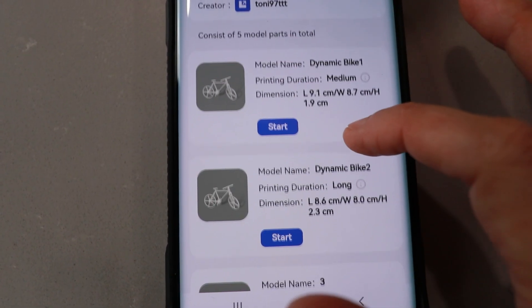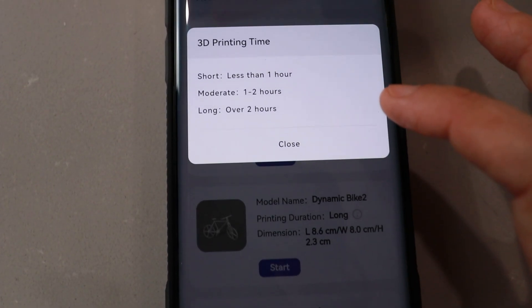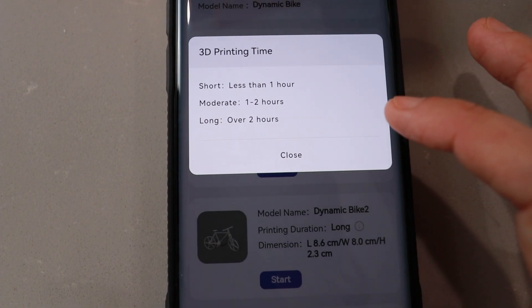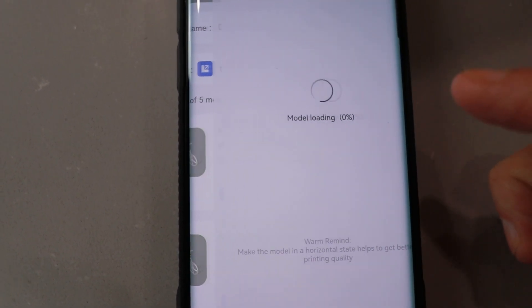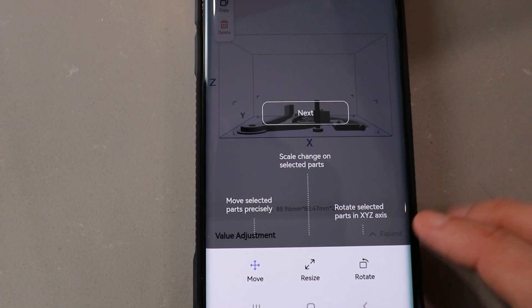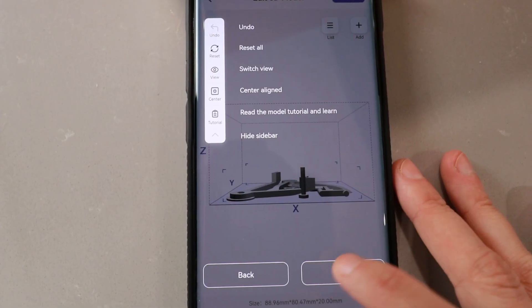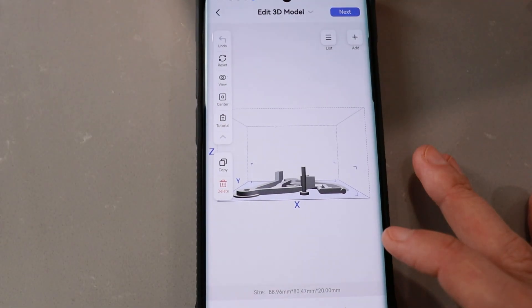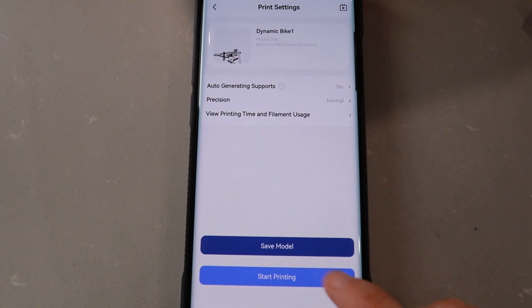Look at that. These all look the same, but there's different durations. Medium is one to two hours long, over two short. Let's go with the first one — I'm just going to start. I'm not going to do anything here, I'm just going to go to next. Confirm. Start.